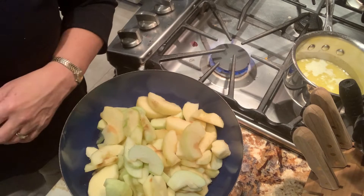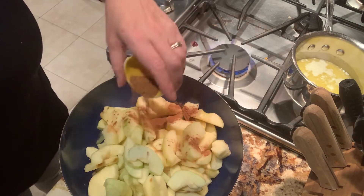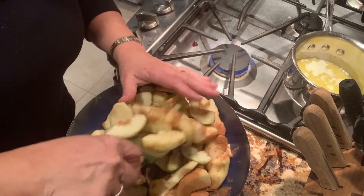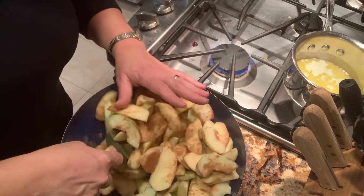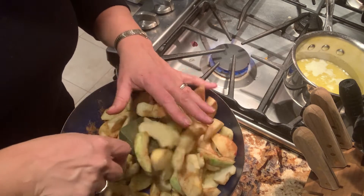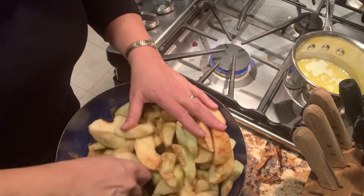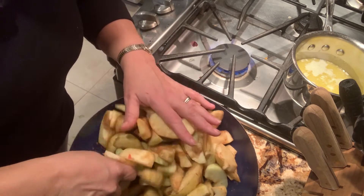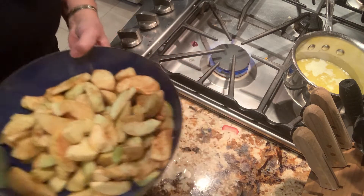On to the apple filling. Here is a teaspoon and a half of powdered ground cinnamon. All the recipes I've made in the past, all the spices went right on the apples and you put it in the pie. This is a little different. I coated my apples with plain ground cinnamon. Put this to the side.